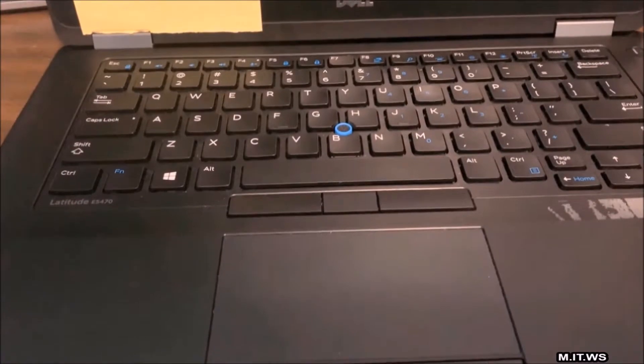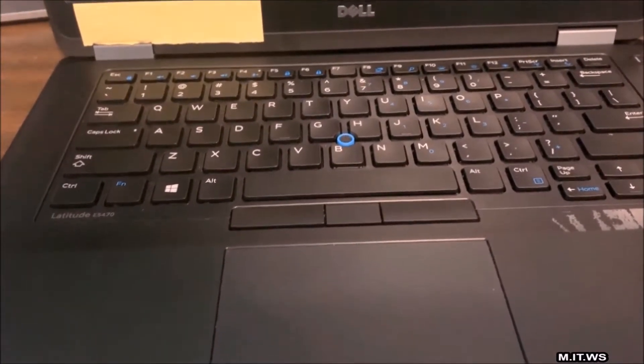Hello IT pros and welcome back to my IT workshop. In this video we're going to see what happened with this computer. It suffered an accident — it is a Dell Latitude E5470. The computer fell to the ground and after I picked it up and started it, it doesn't do anything.